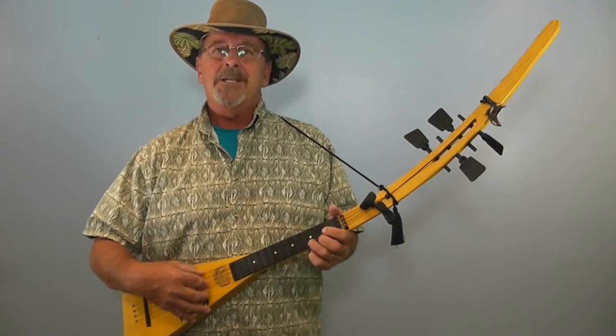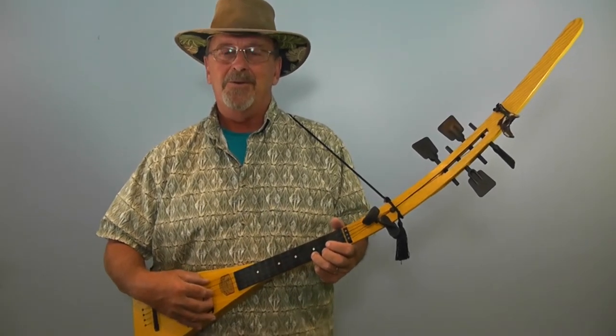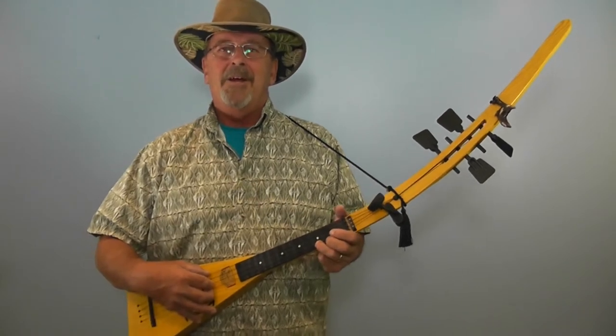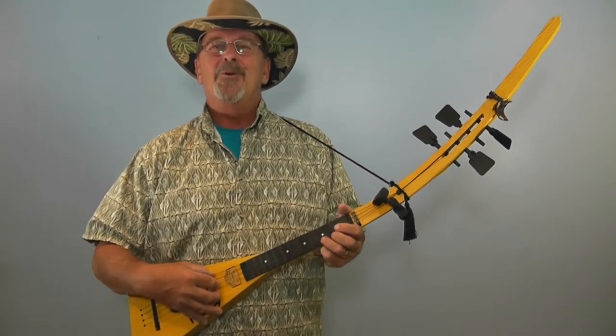Here's a song that was written in 1962 that was probably even played on this particular ukulele. And if not, here it is for the first time on this ukulele. Hope you enjoy it.